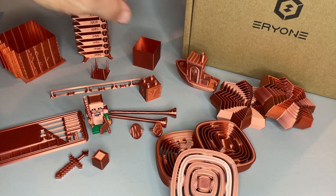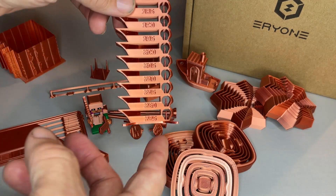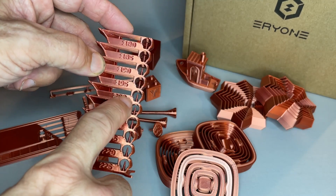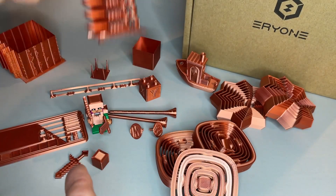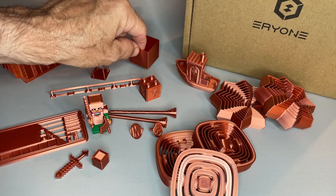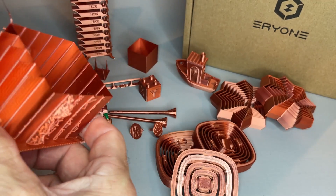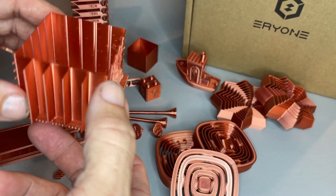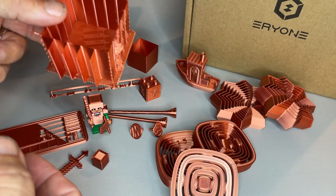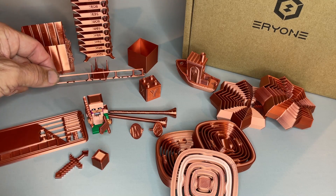I've been working a lot with the Aerie 1 Silk Copper PLA and I have loved it — everybody in the family loves it as well. I started with a temp tower and settled on 200°C, which seemed to do really well right in their recommended range. Did flow calibration and it worked beautifully — right dead on at 1.0 extrusion multiplier. I also played a bit with retraction testing because I heard that silk PLAs tend to be a little stringy, so I wanted to test that out.